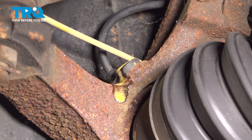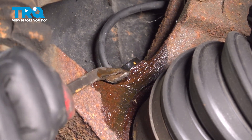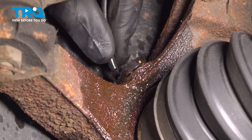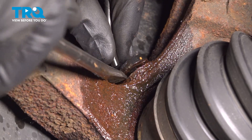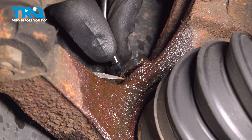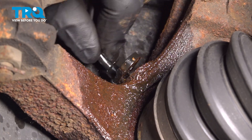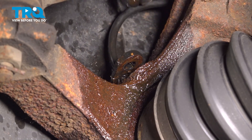Let's use a little penetrant over here. Once you feel as though you have some movement, you can try prying it up with a small prying device — a screwdriver or a small pry bar. Now it is common for the ABS sensor to be broken inside of the steering knuckle, like what we have here. If that's the case, you just want to go ahead and trim off those wires and we'll continue on with the drill bit.